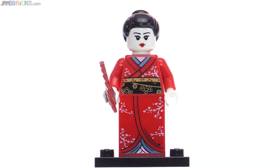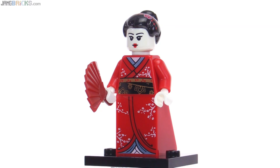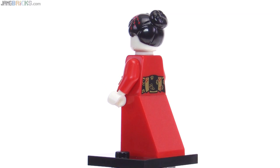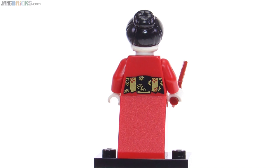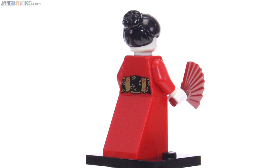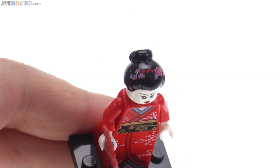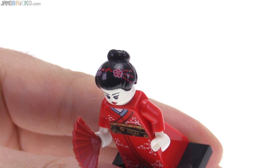Next up is the kimono girl, geisha style here. It's very nice printing on the torso and the exclusive slope piece that's used for the bottom of the dress, and it came with the dark red molded but unprinted fan. The hair is the same hair piece as was used on the previous Sumo Wrestler, but here it actually gets printed. Very nice printing on the back of the torso here as well. Nothing else to be seen on the head itself beyond just what you can see for the face, but you do need a different angle to see the rest of the print on the hair piece, which is actually pretty nice as well.